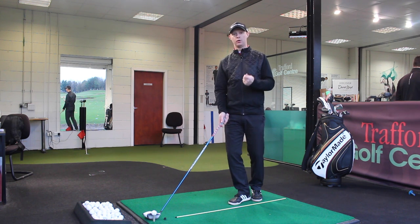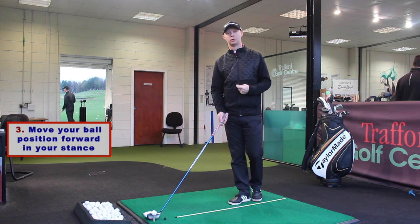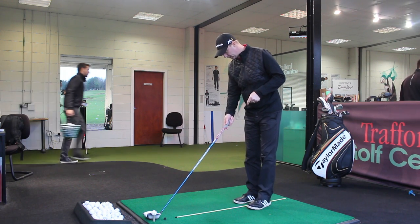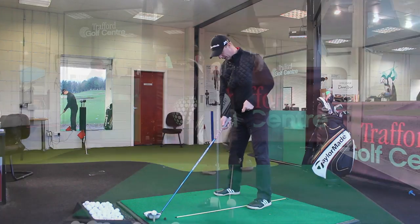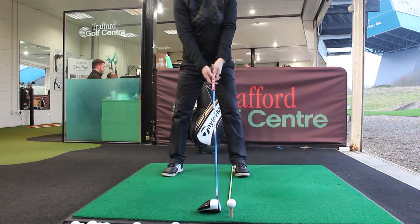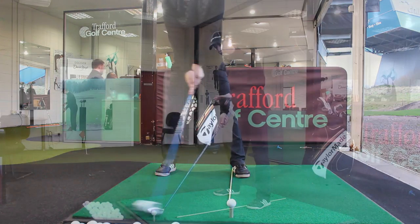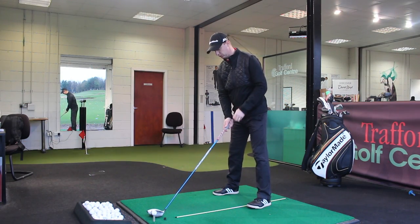Point number three: I'm going to move the ball further forward in my stance. I've got an alignment stick down on the ground, and as you can see when I take my set-up, the back edge of the ball is more in line with the heel — so the ball is further forward, more in towards the instep of the toes.